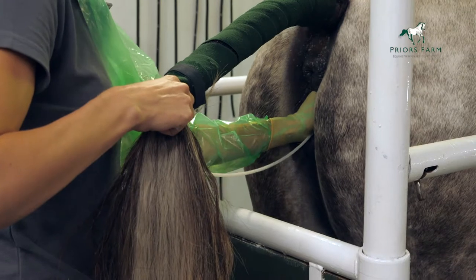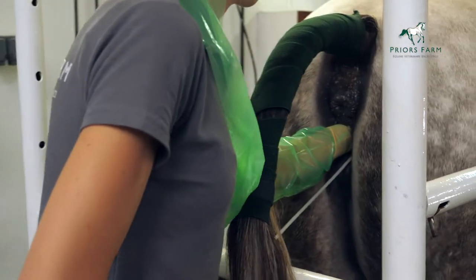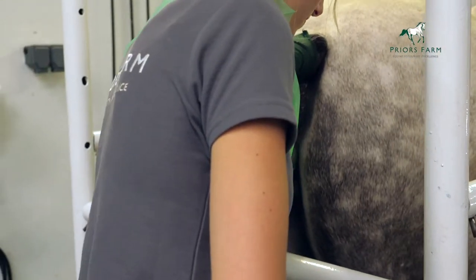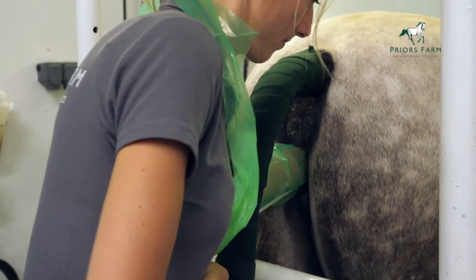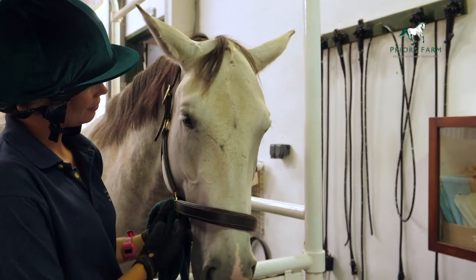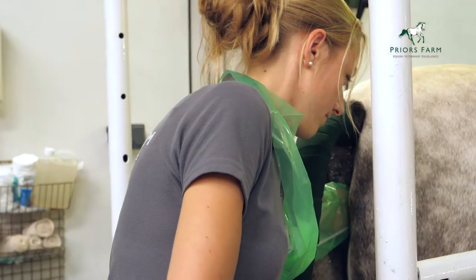Once we've inserted the catheter into the cervix, we then need to direct that catheter to the correct horn. A mare's uterus is Y-shaped. They will normally ovulate on one side or the other, either the left or the right, and it's really important that we get the catheter into the correct horn. We then insert a hand into the rectum to allow us to direct that catheter to the correct horn.